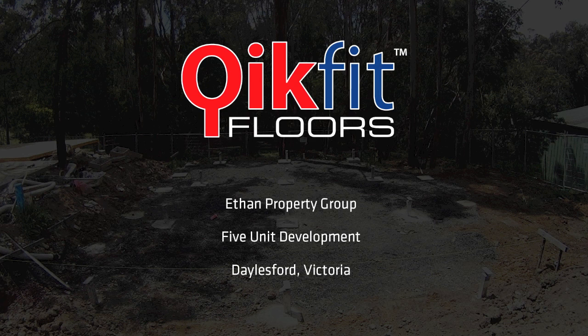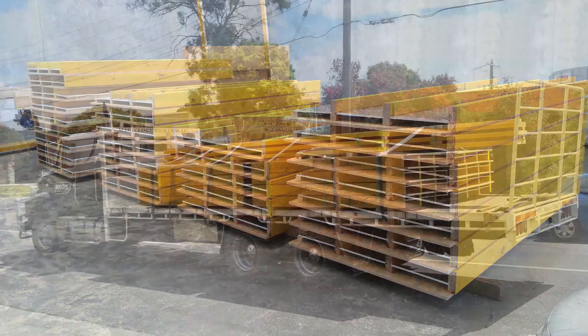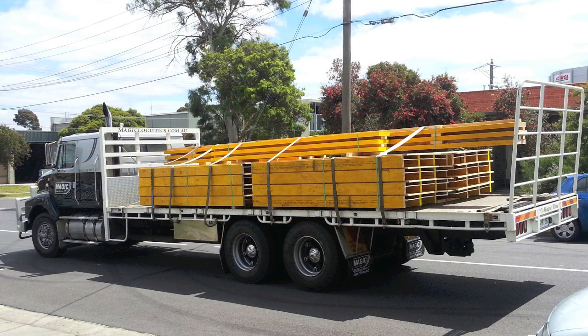This is a standard job as prepared in the factory, with the floor sections labeled and separated. This job easily fitted onto a standard tray, and then it's off to site.